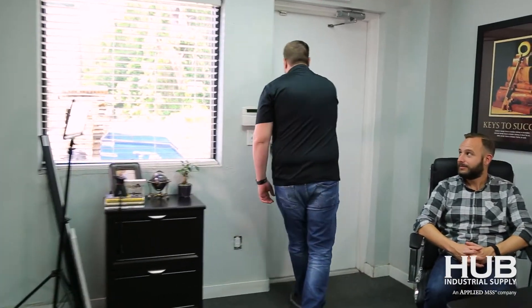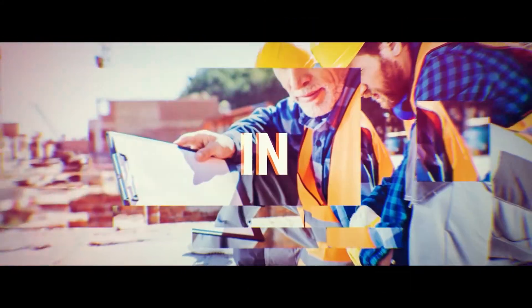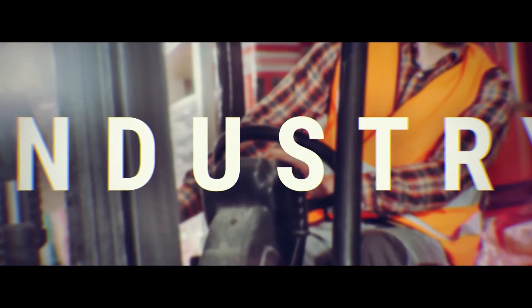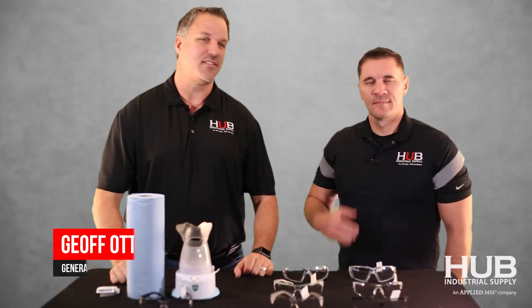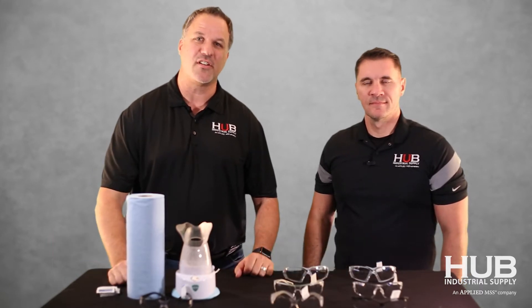So you walk between an air-conditioned space in your shop, then your safety glasses instantly fog up. And wearing a mask only makes the problem worse. So what's the solution? I'm Jeff Otz. I'm David Miller. And we're here to talk about safety glasses and how to stop them from fogging up.